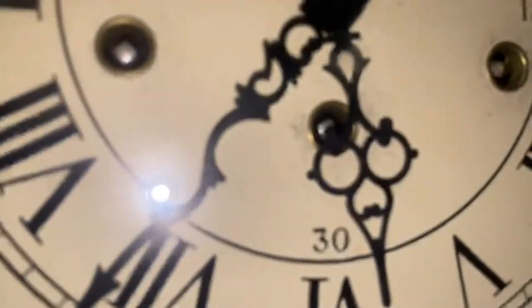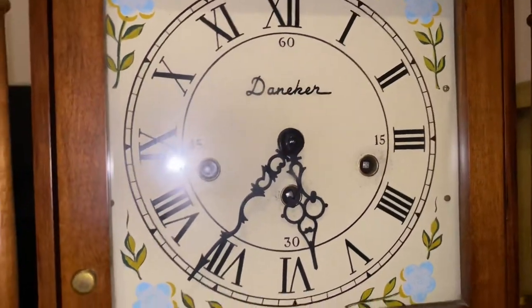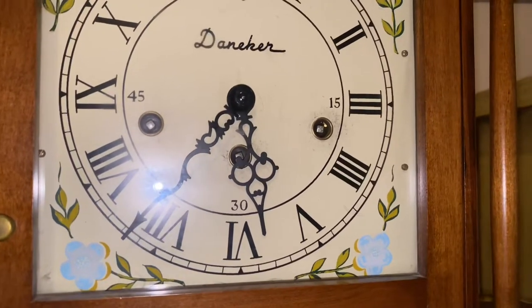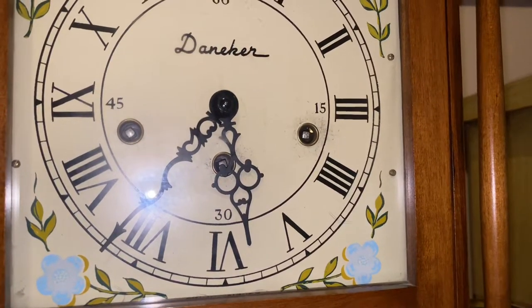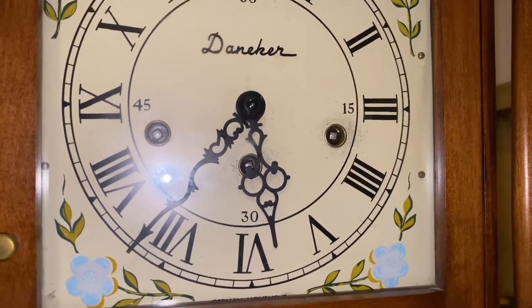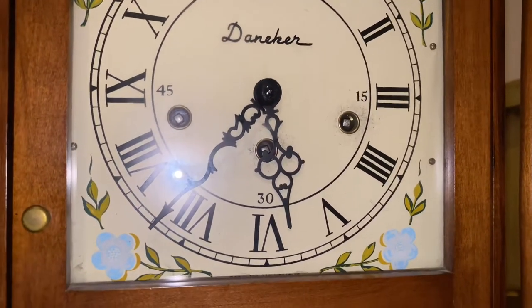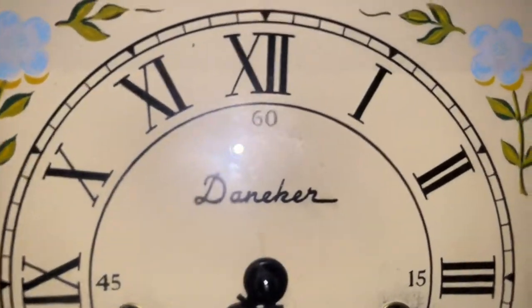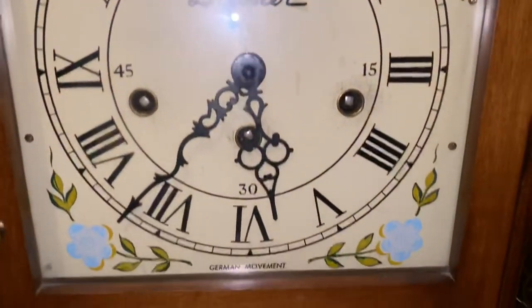To clarify what I mean by 'old' — it still has plastic in the gears. I'm going to be getting a new movement for this eventually. Anyways, that is the Daniker Westminster chime clock with a Hermley German movement.